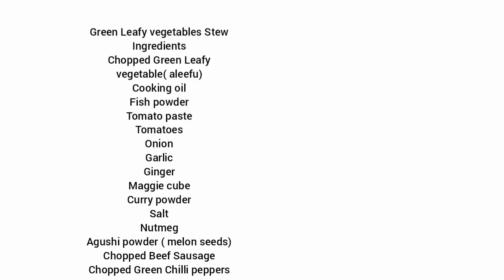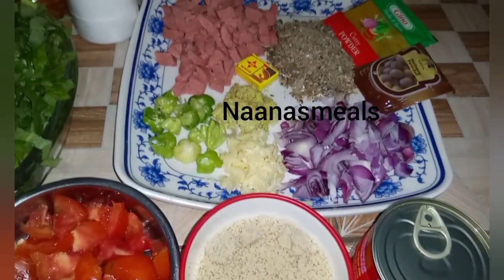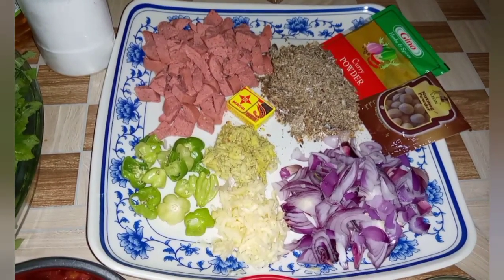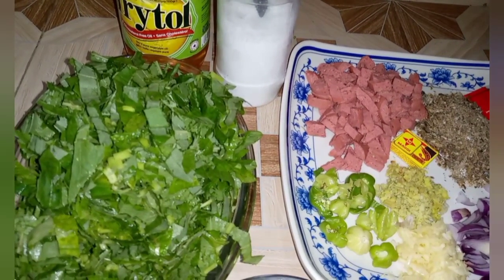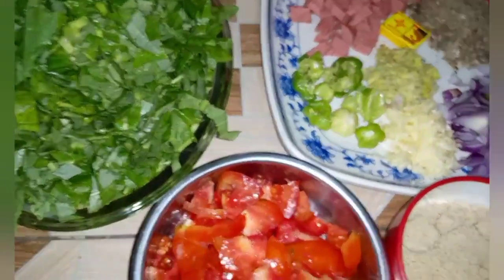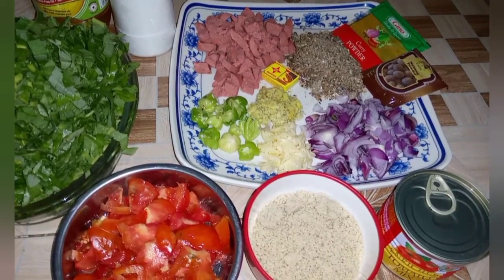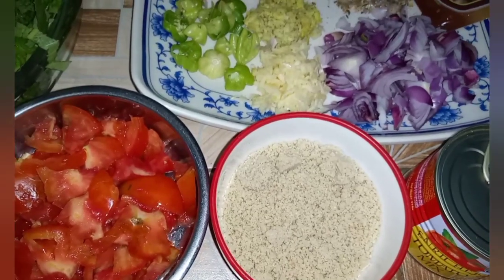Hello everyone, this is Nana Ayesha of Nana's Meals. In today's video I'll be making green leafy vegetable stew, which we call here a leafy stew. The ingredients for this recipe have been listed at the beginning of the video — you can see how gorgeous the ingredients look. This can be taken with rice, yam, kenkey, and other dishes.